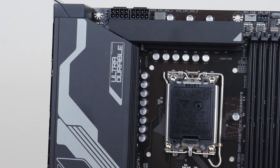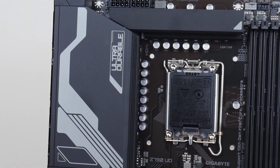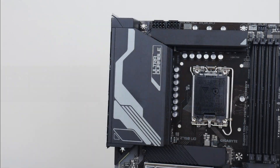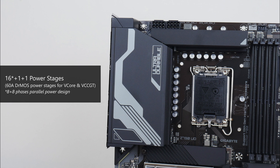It's great to see that Gigabyte's gone for an integrated I/O shield design, with chunky black heatsinks for the VRMs, where we get a 16++++ power delivery solution with 60A DRMOS power stages, meaning this board should handle Intel's high-end 13th generation CPUs with ease.